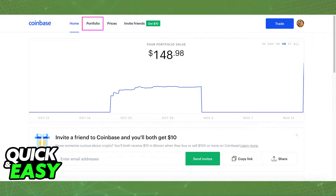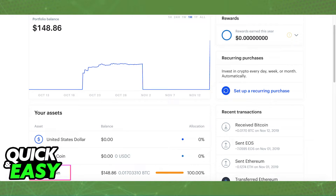First, to get started, sign in to your Coinbase account. From there, access your portfolio by clicking Portfolio next to the home icon at the top of the page. Scroll down into your assets and choose the crypto you want to transfer.